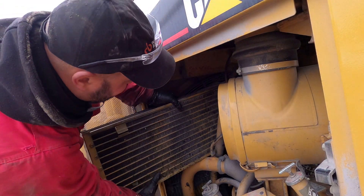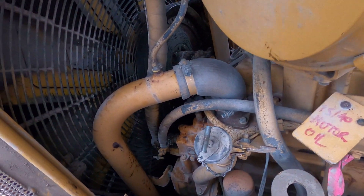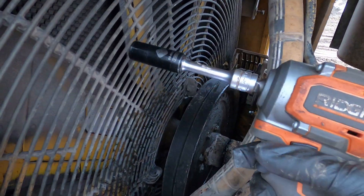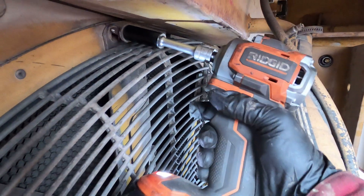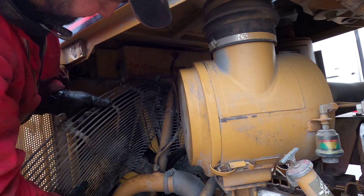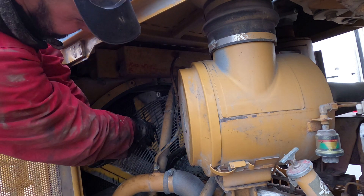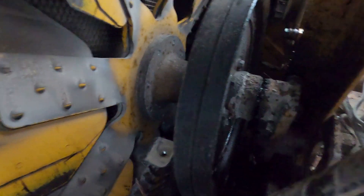I already pulled my AC condenser — it's out. Now time for the radiator fan guard. That's probably the most difficult part to get out, but putting it back will be even more intense in my opinion — mostly time consuming. Same 9/16 socket and our favorite rigid tool. Those are the four pieces you need to get out prior to getting to the belts, hubs, and other components. We have the upper portion of those guards off.